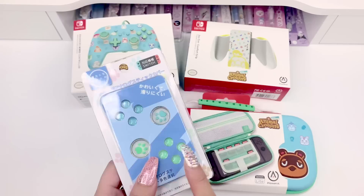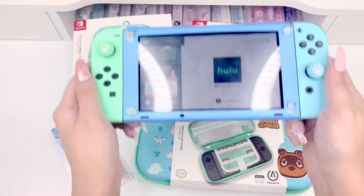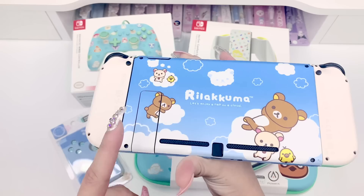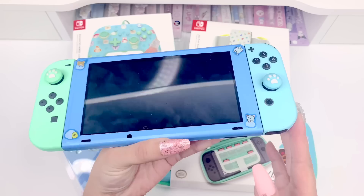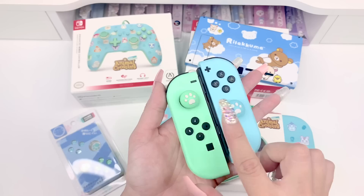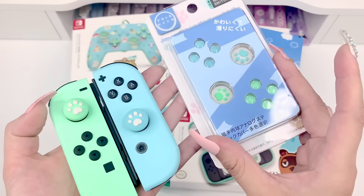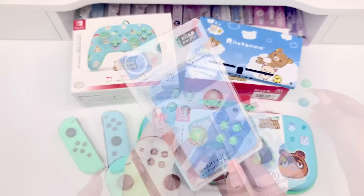Let's start with the Joy-Con button covers and thumb grip covers to get the Joy-Cons looking cute first. I'm pulling the Switch out of the Animal Crossing dock — I have the Animal Crossing version Joy-Cons on with a different back, but it matches really cute. I'll take the Joy-Cons off. I already have thumb grips on them, but they're different from the ones in this pack. The pack ones are white with blue or green paw pads, and mine are the inverse — green and blue with white paw pads. I'll take mine off to try the new ones and put the button caps on.